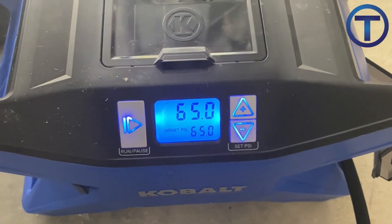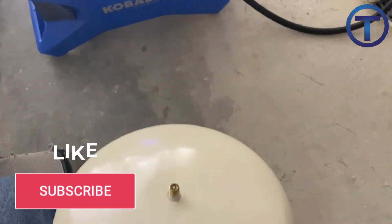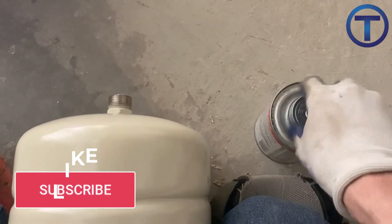Do you have a way that you like to install expansion tanks? How do you support them? Make sure to comment below, like this video, subscribe to the channel, and I'll see you next time.